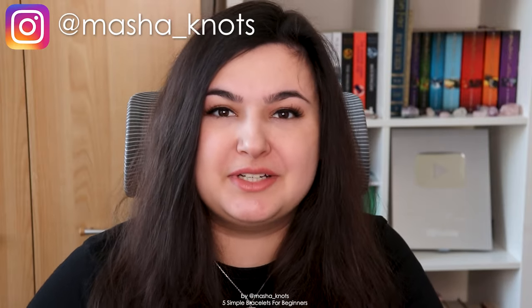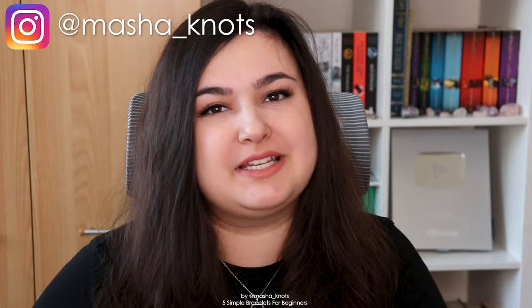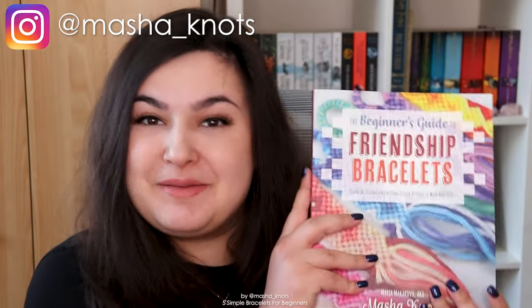Hello! My name is MashaNuts and today I want to share with you five simple friendship bracelets for beginners based on my book, The Beginner's Guide to Friendship Bracelets.